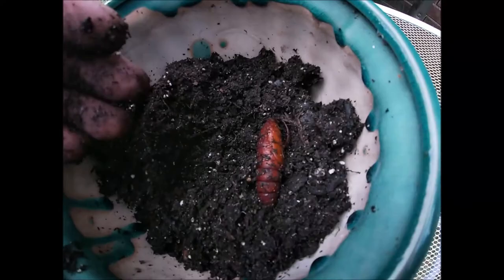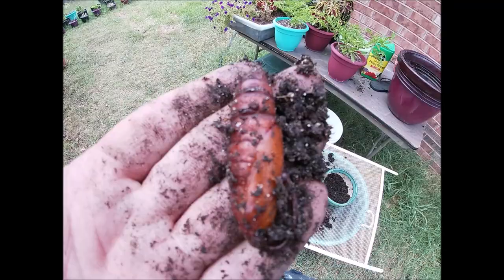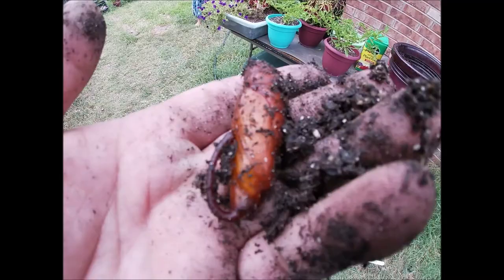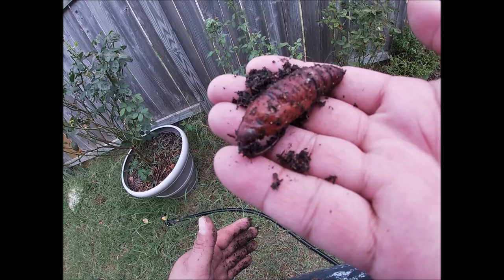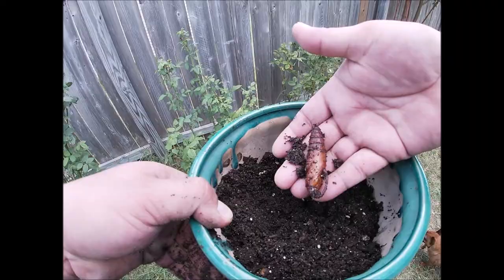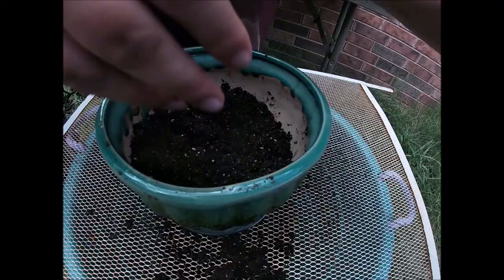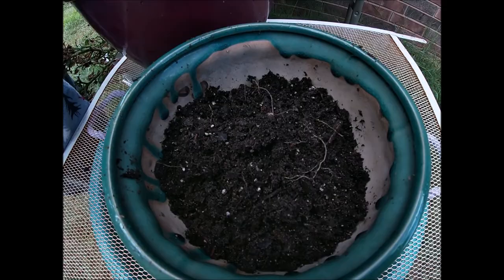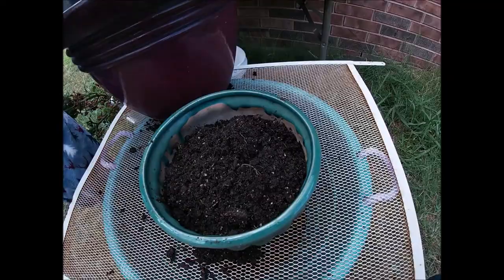We're gonna put him back in this pot on his side, just like that. Then we'll cover him back up — go ahead and cover him all the way up with some dirt because he needs to be buried. What I read is it takes anywhere from 5 to 27 days for this bad boy to mature, so we're gonna see what happens.